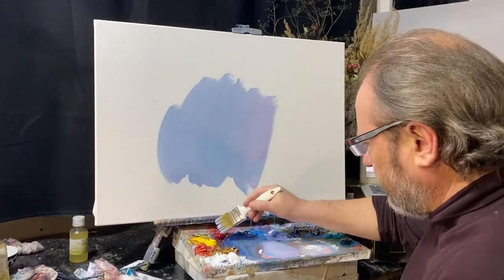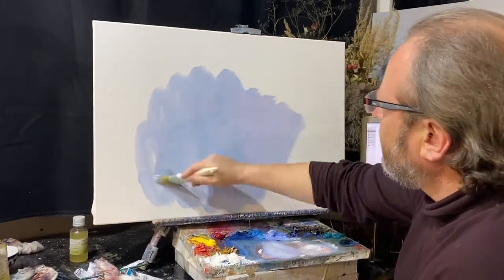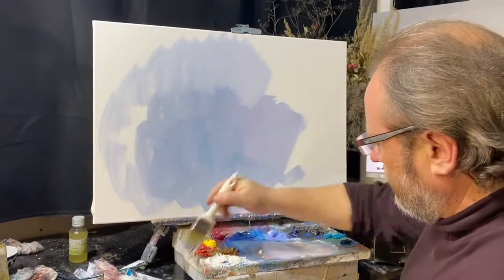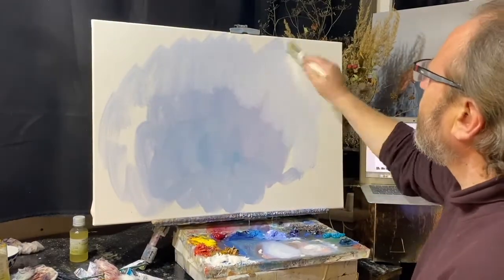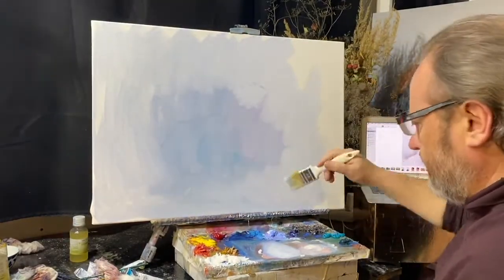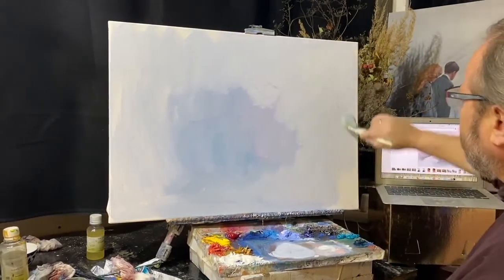The proportion of them — of course, we are looking at the picture. Now I'm going to make a tone of the cloth.